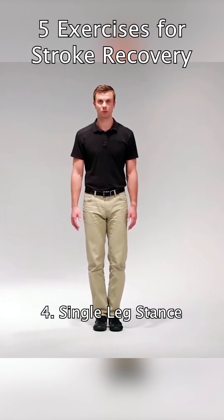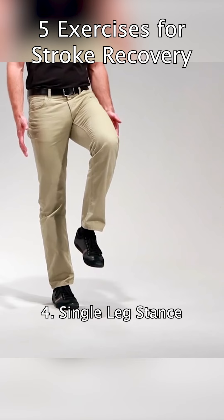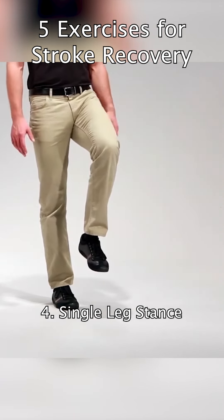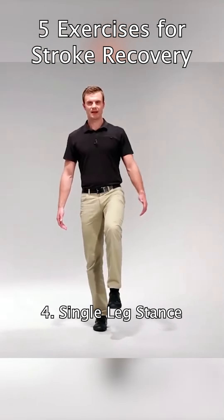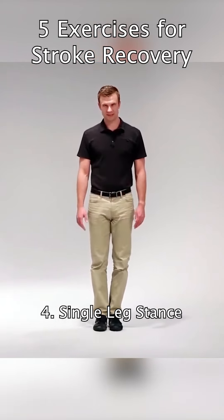You're going to stand on one leg and do this for 30 to 60 seconds, trying to maintain a good upright posture. If this becomes too easy, close your eyes and it will make the exercise harder. Again, trying to work up to 30 to 60 seconds.